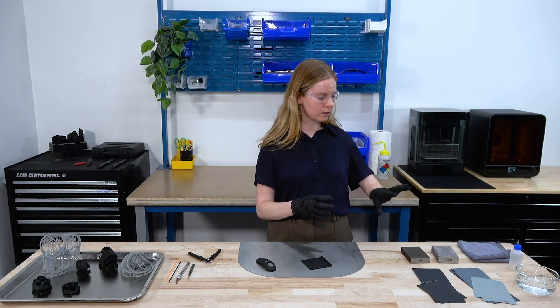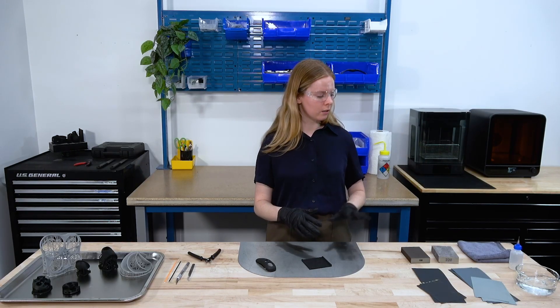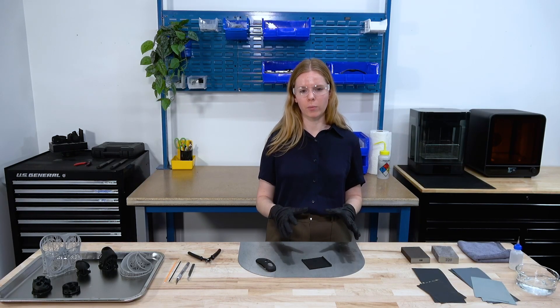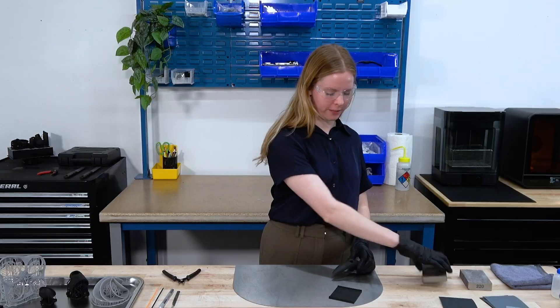We've also got water and some mineral oil here. The water is going to help us wet sand — that'll help keep the dust down to a minimum — and then the mineral oil can help finish up the final part and make sure that it looks as best as it can. We'll start out by dry sanding this part. If your part requires a lot of sanding, we recommend you wear a face mask.